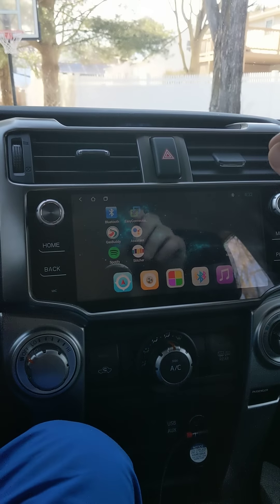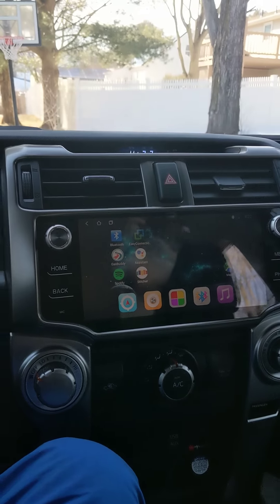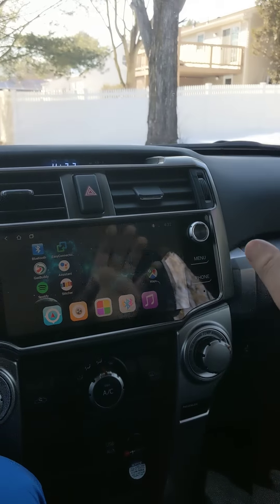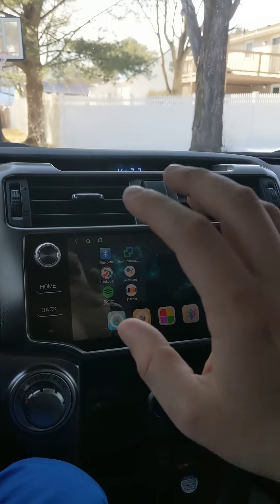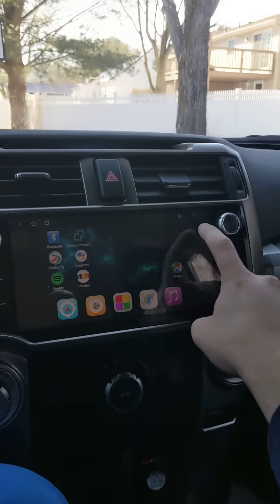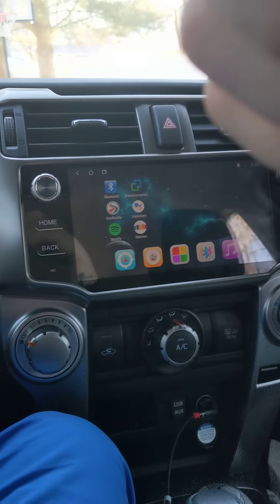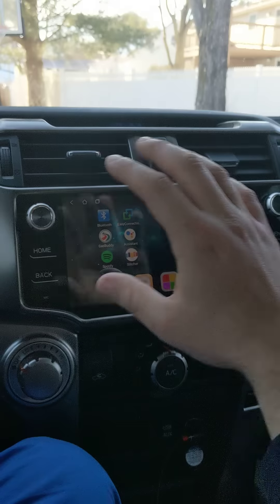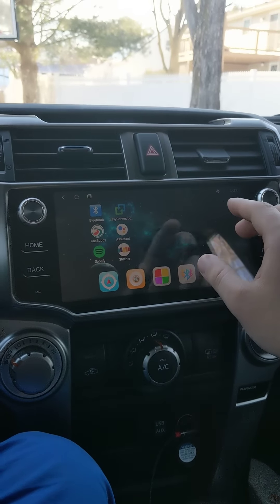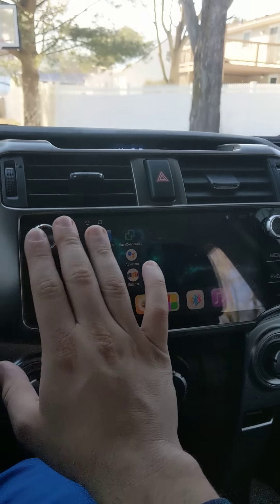Let me go over pros and cons. Pros: this thing looks clean, it looks stock and OEM, it runs smooth. When it's tethered to my phone and the internet is fast, it runs flawlessly — no problems at all.